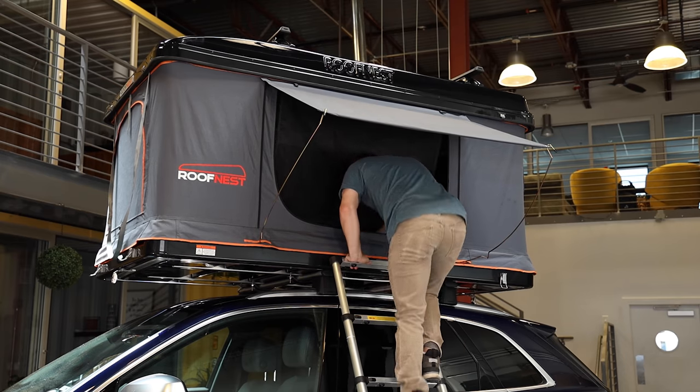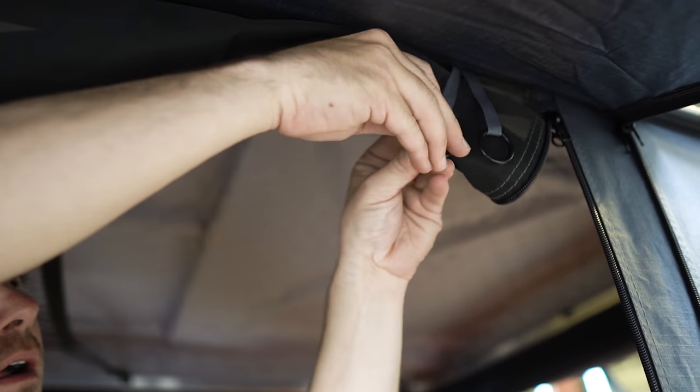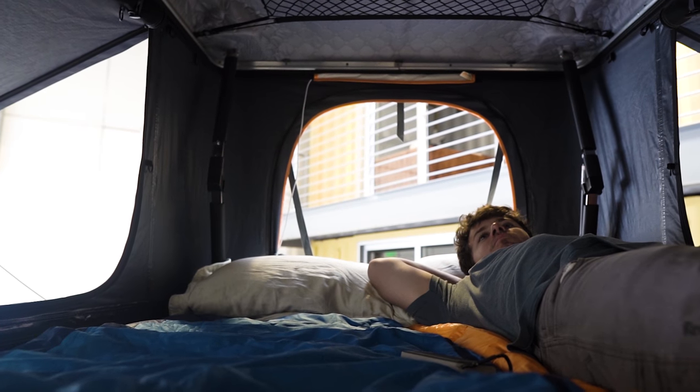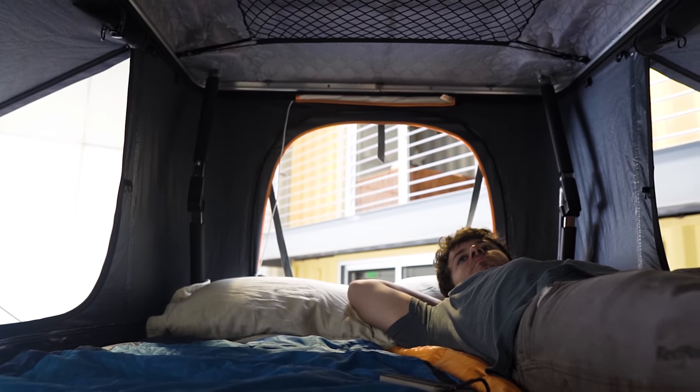Now you can go ahead and climb inside the tent. Another really fantastic feature of the awnings and bug mesh windows is that they can be rolled up, and at the top of the windows is a grommet that will hold them open. Once set up, you've actually got great airflow and better views. Come on inside and let's take a look. Now that we're inside, you can really begin to get an idea of how much room and headspace the Sparrow Adventure has to offer.